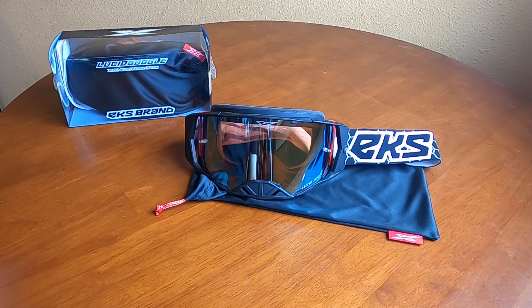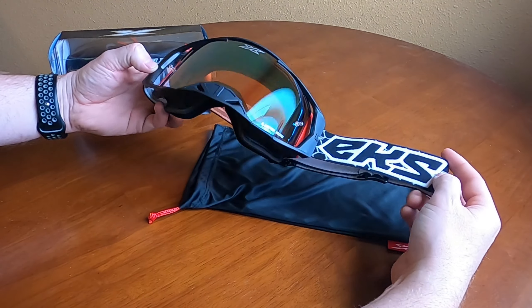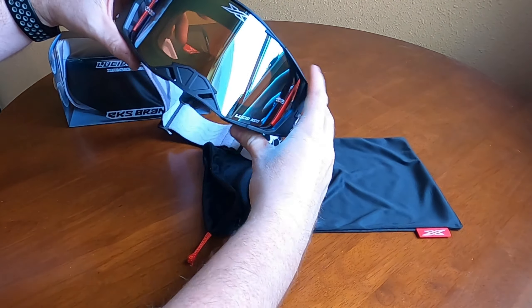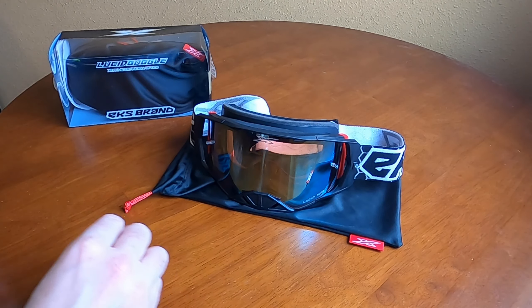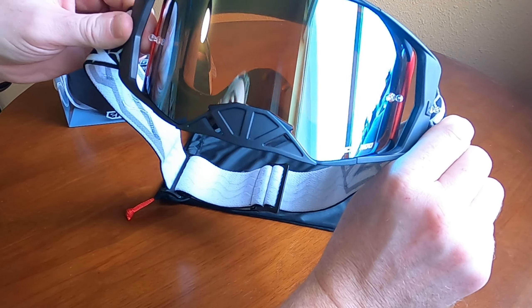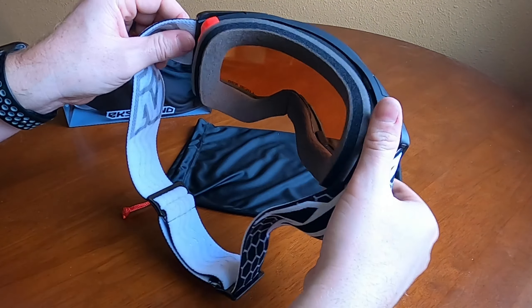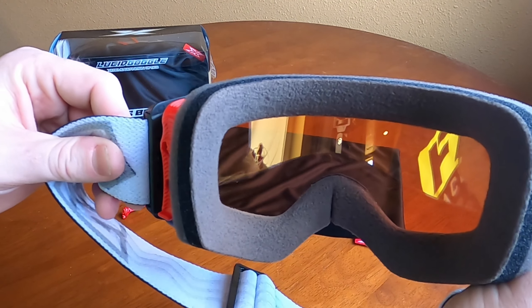Right here in front of me is the limited edition version of the X-Brand Lucid goggle. The unique part is the colorway with the strap and their special blue Paradigm lenses. They're saying this lens is great for slightly cloudy, some overcast, or something where you're transitioning in and out of light areas, or light to dark real quick. You can see it has a very light mirror tint to it, and it is a slightly red rose color lens, so this is going to help for a lot of that haziness you'll get on a semi-cloudy day.